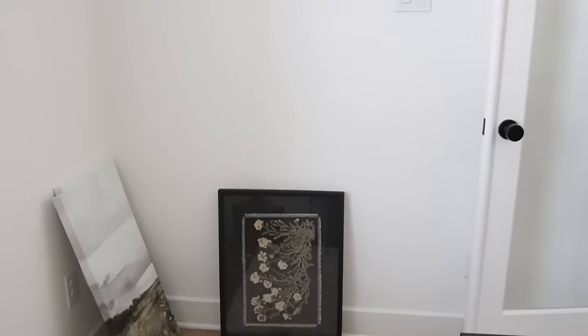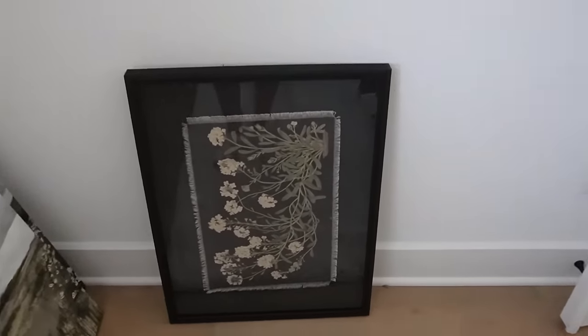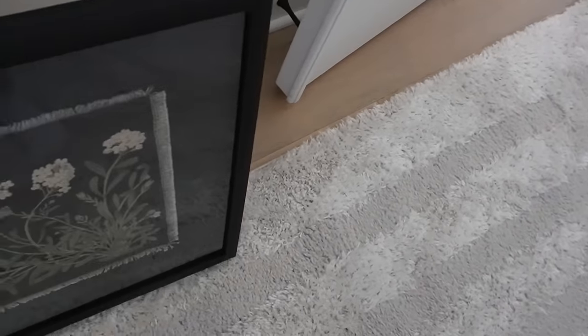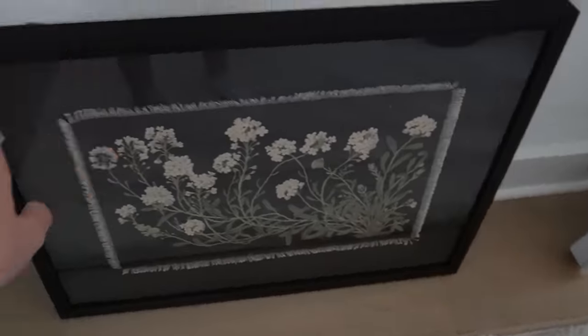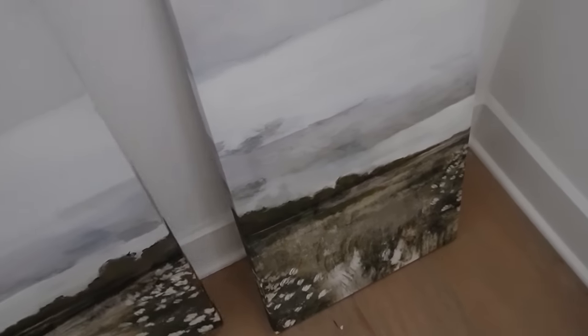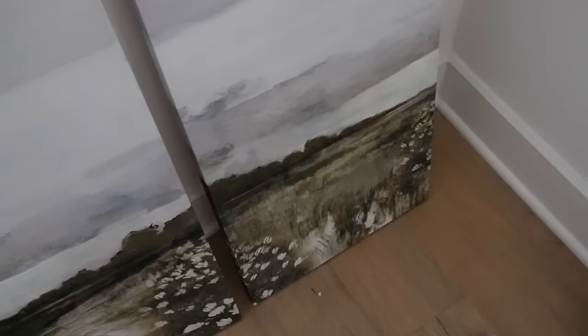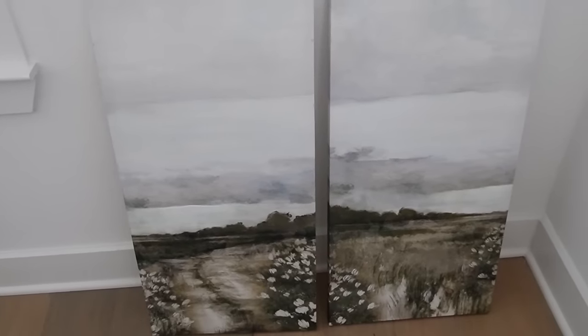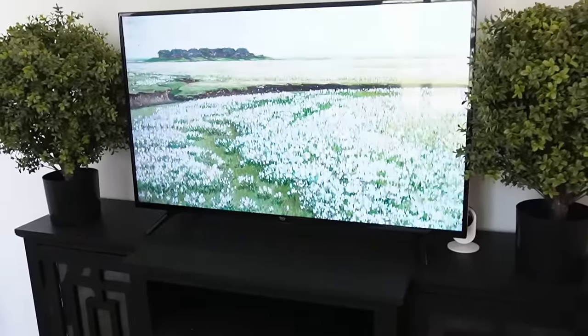I have this wall right here in the office that I just feel like needs a little something. I had this piece of art out which I really like and think it would go well in here, but then I remembered I have these — I think it goes like this — yeah, these are from my bedroom and I can repurpose them in my room again.